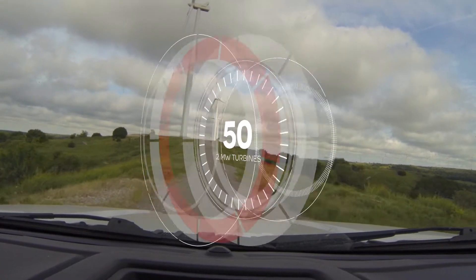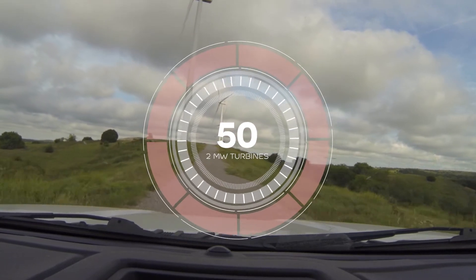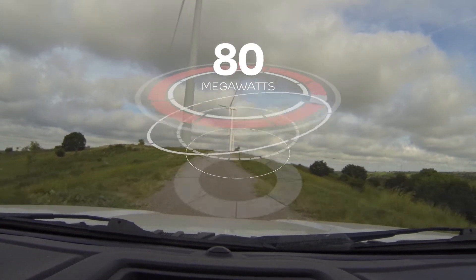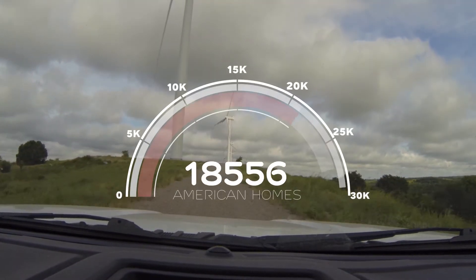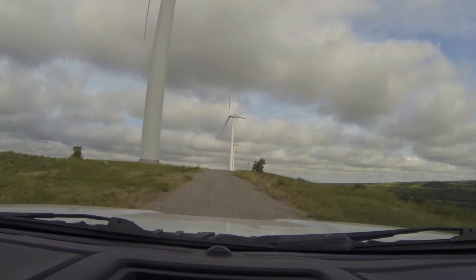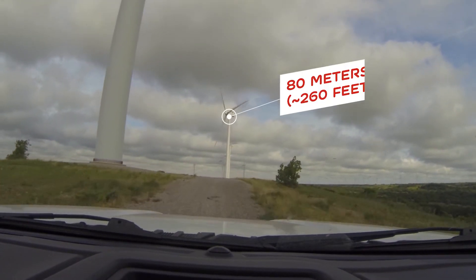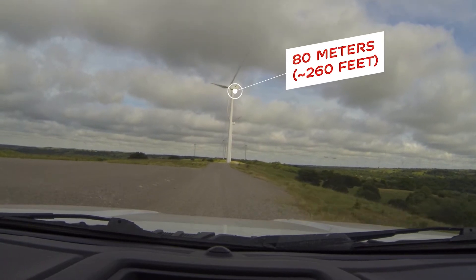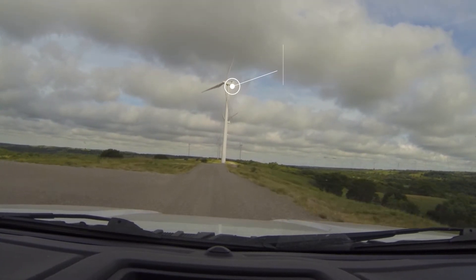We have 52 megawatt turbines for a total of 100 megawatts, enough to power about 22,000 average American homes. These are 80-meter rotor height, which means the center of the hub is 80 meters to the ground.